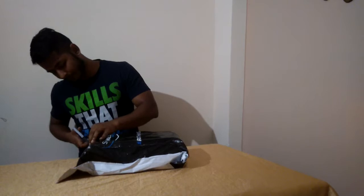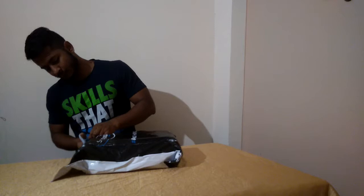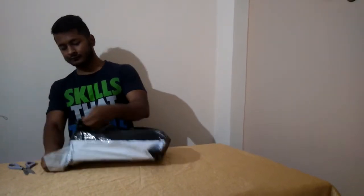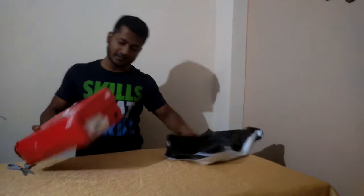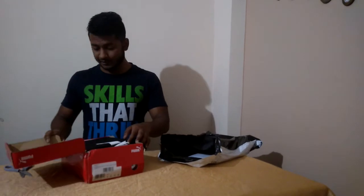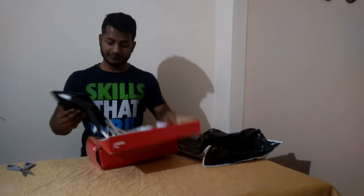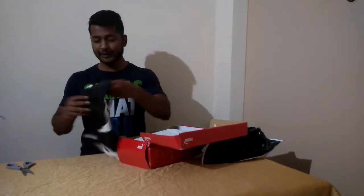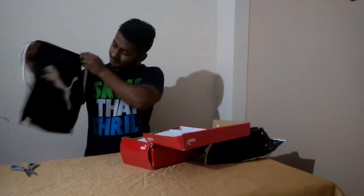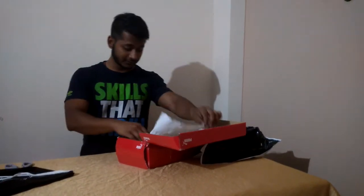The box is a little wrinkled. Okay, let's open up. See, here is our bag which we have received from Puma — it's pretty good to carry the shoes. Wow!